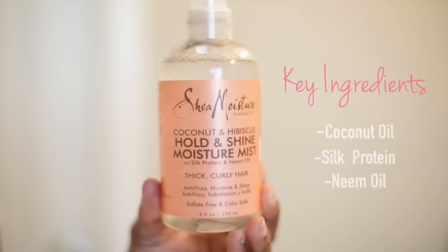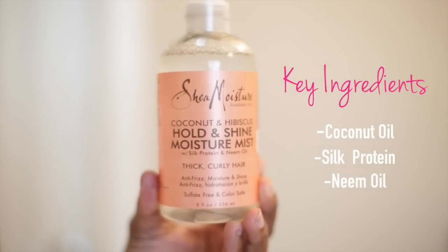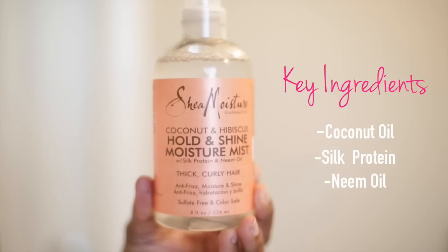I will also be using a Hold & Shine Moisture Mist. I will be using this mist for additional shine and it's also great for detangling dry hair.